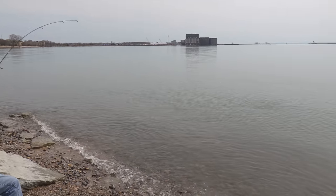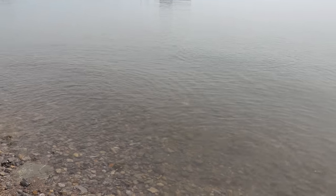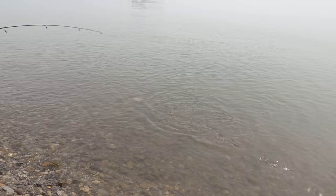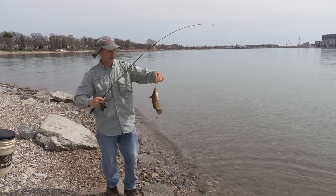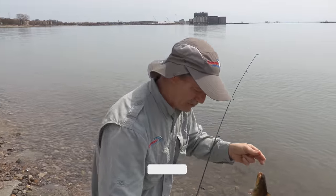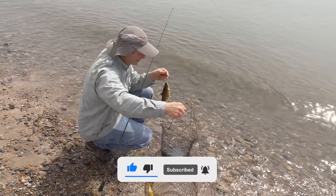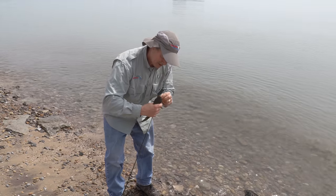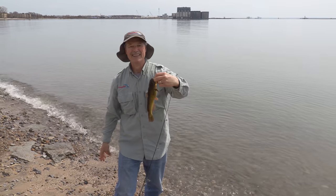We got ourselves a nice bullhead. That's a nice-sized bullhead right there. He took the top hook — very, very nice. I got one before we didn't film it, not too much earlier — a bigger one — so I know the catfish are here, that's for sure. He looks like he took that deep. I'm going to need the needle nose to get him out, but that's a nice bullhead right there.